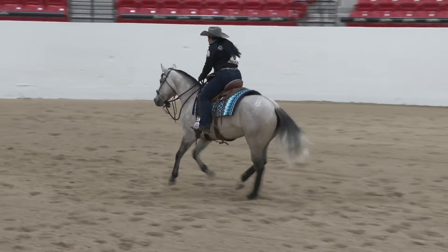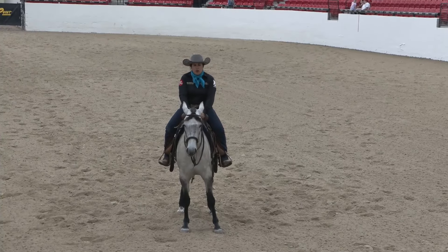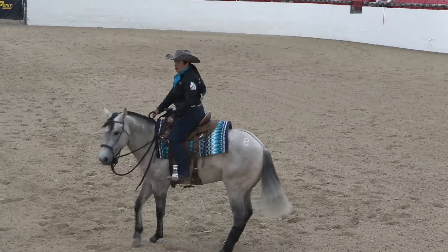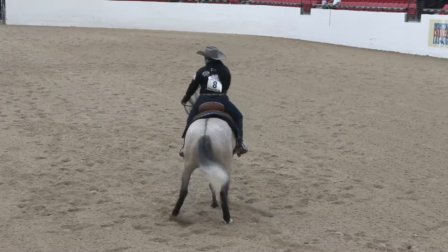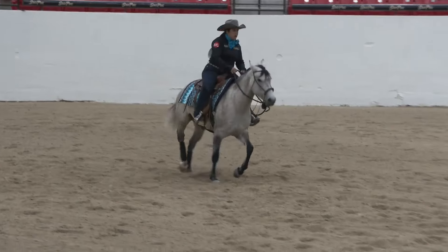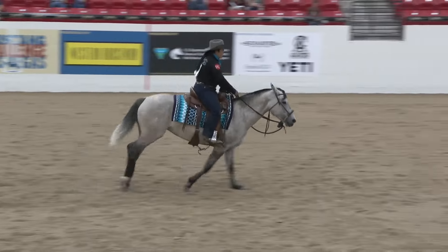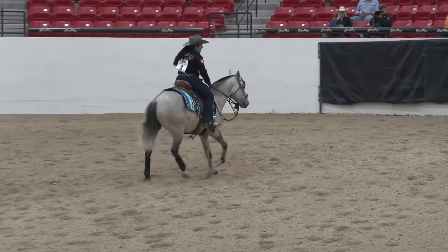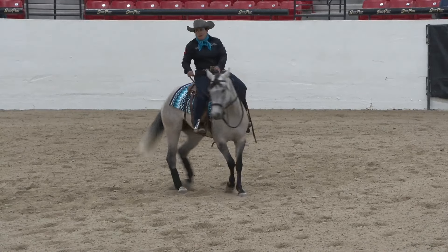We placed fourth — fourth out of 58 in that ranch riding class. Even with those little baubles, we were only one point off first. She probably could have won it if we had smoother downward transitions. So that's pretty exciting. You can see the same problem with the left stifle here — she's trying really hard and kind of getting stuck, and you can tell it's bothering her. She takes some trot steps in her lope-off, which you don't want in reining. She was half a point off second and third, and one point off first place.